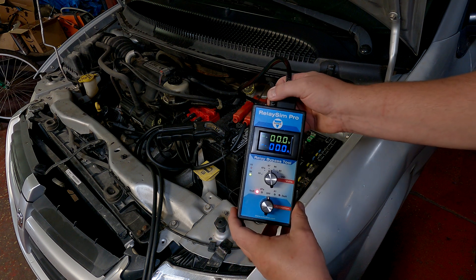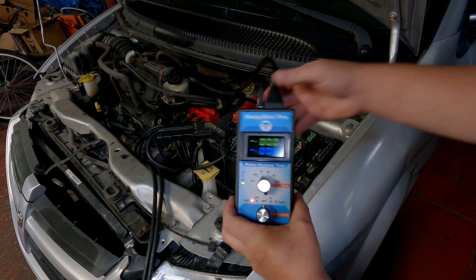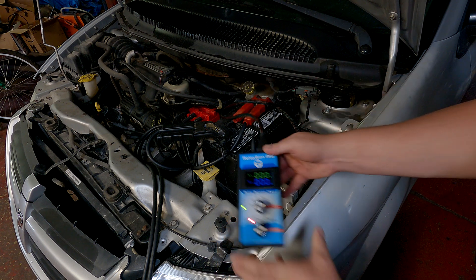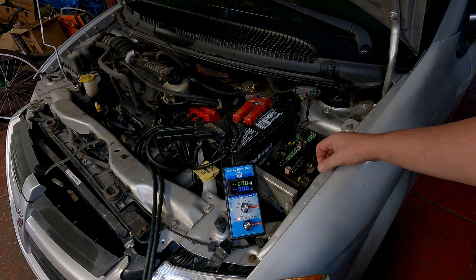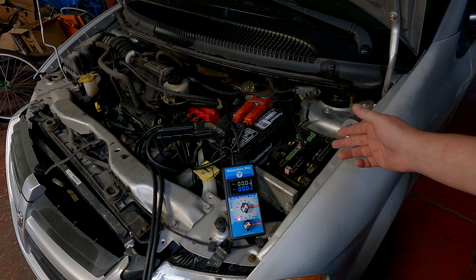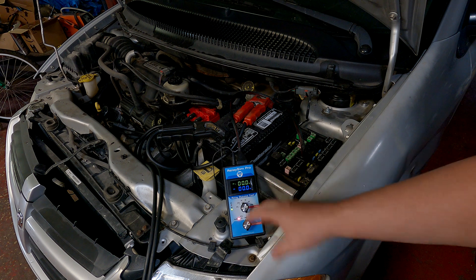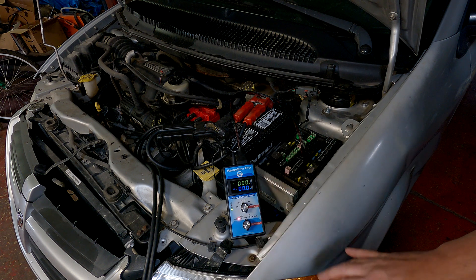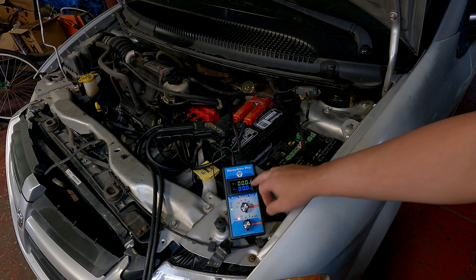I could do all this with a test light just the same — disconnect the relay, have the test light grounded, check for control voltage, check for feed voltage, then clip the test light to battery positive and check the load and control. But that takes a few minutes, and we don't have a direct jumper to measure current and voltage at the same time, and we can't control our component that way. This tool not only gives us control of our component but allows us to take all measurements simultaneously to decide what is wrong.